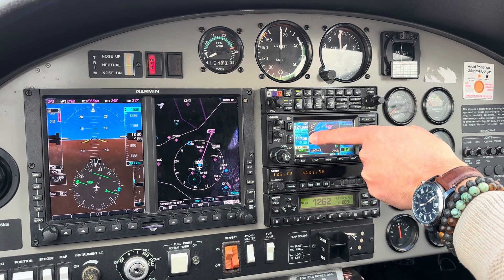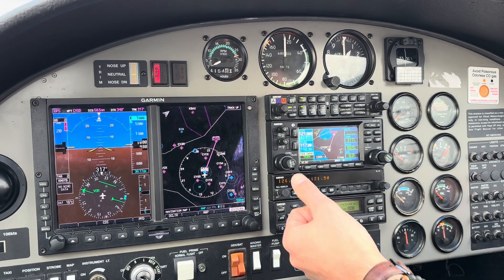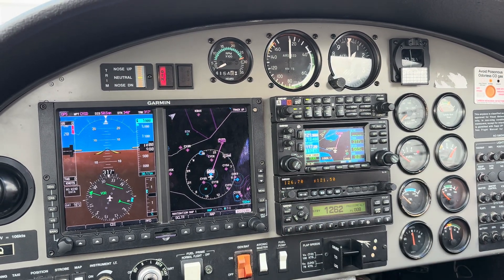We can see right there 117.2 — that's the London VOR — so we want to have that highlighted. If we needed to change it, just push this in and then turn the knob as necessary.